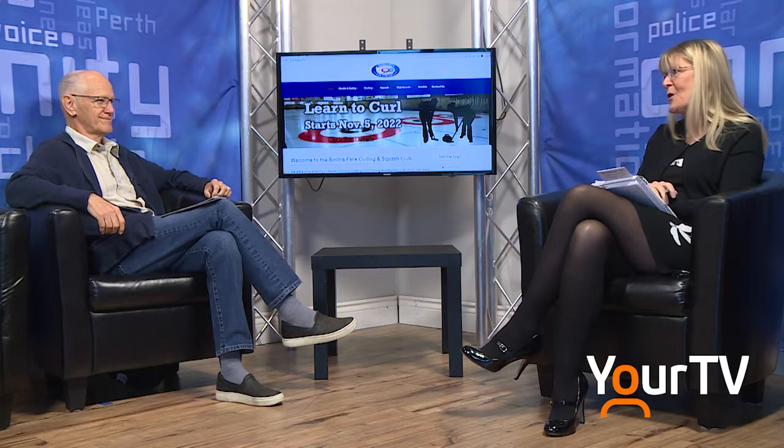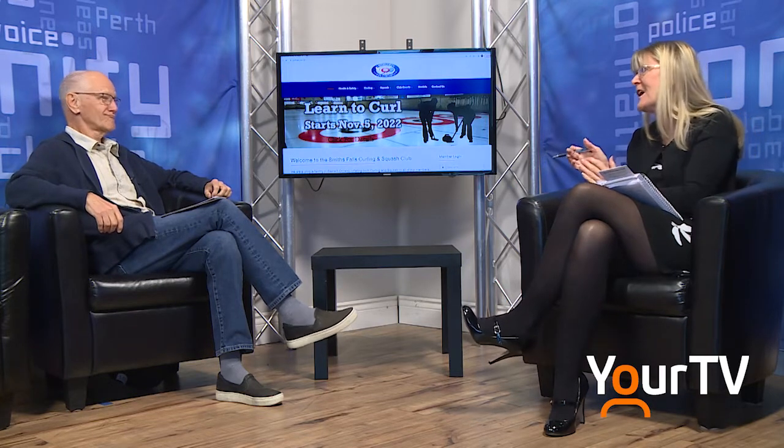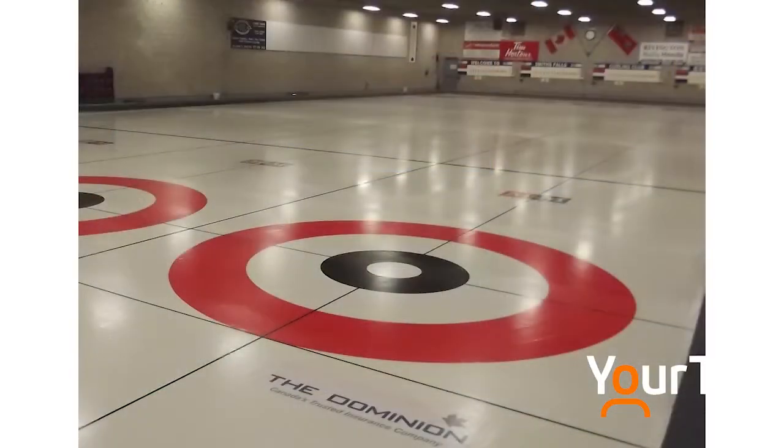This is FYI on your TV, brought to you by Hometown News. I'm Kathy Botham. I've got Roger Sands with me. I have known you for so long — we could talk forever about photography. But you are here today to talk about the Smiths Falls Curling and Squash Club. You are the marketing and publicity person on the board.